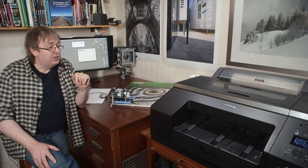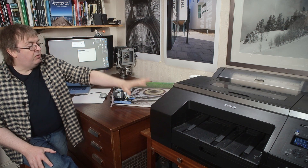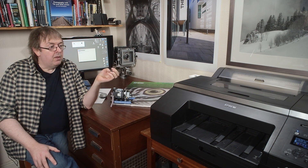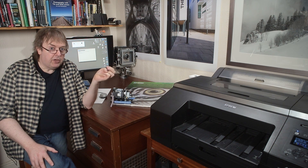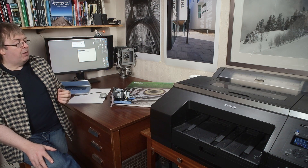The firmware itself is the internal software that makes the printer work. Over the course of years after a printer comes out, there are lots of firmware developments, and unfortunately they're not fully documented quite often as to what the benefits are — which has led to a bit of suspicion as to what people are up to.